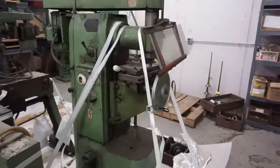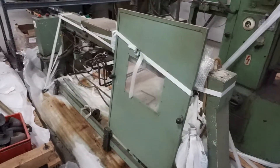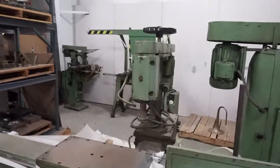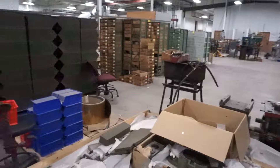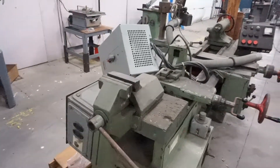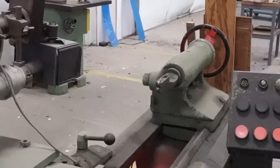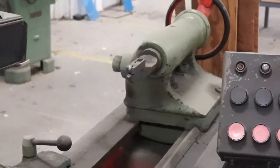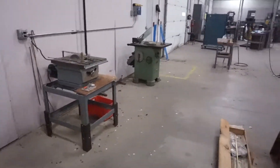One of these machines here is a plasma welder — I just don't know which one. There are two separate machines here. Not quite sure what this one is, but this might actually be the plasma welder — maybe. We'll see — there's a lot of possibilities here.